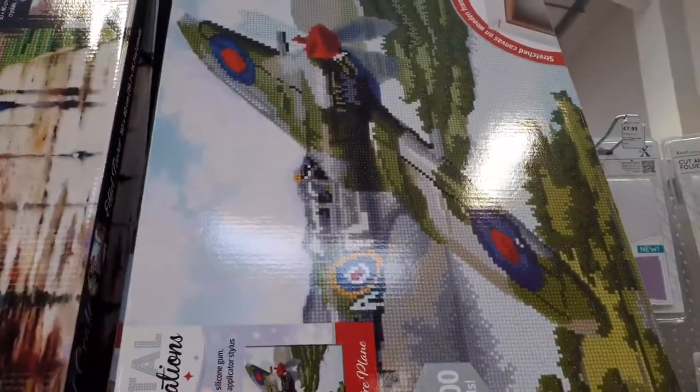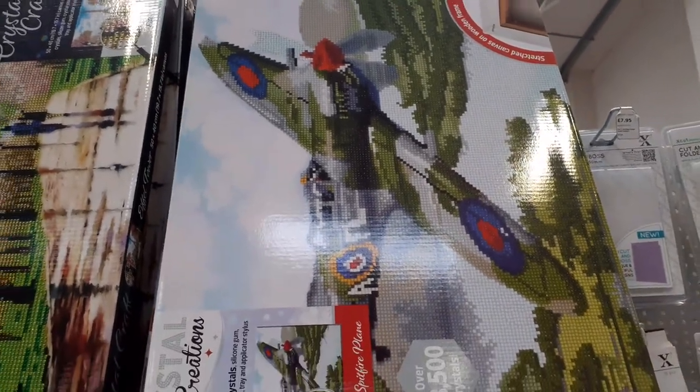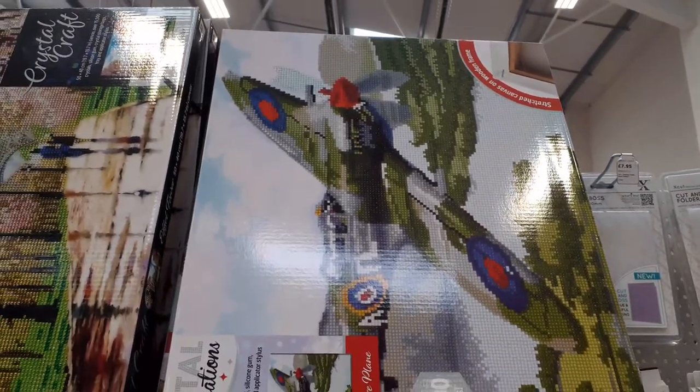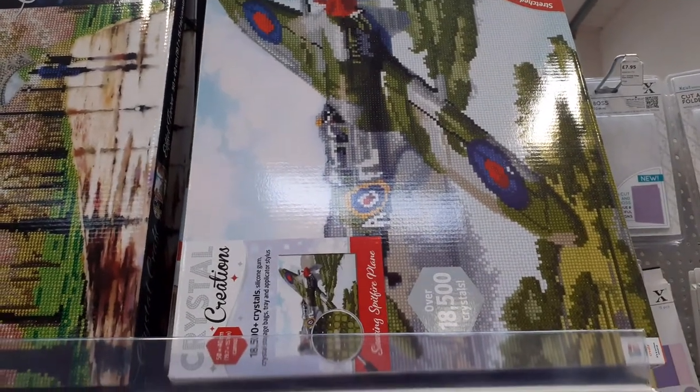And finally this spitfire, which you'll see in another video. Thank you.